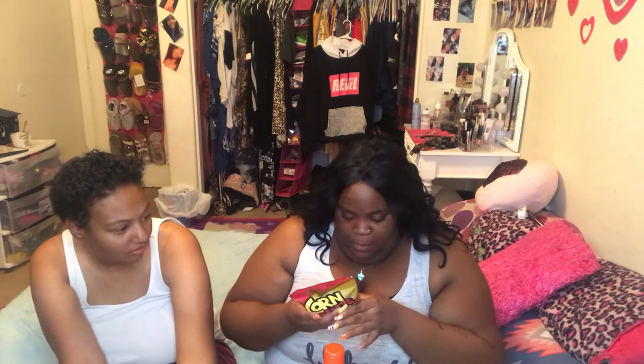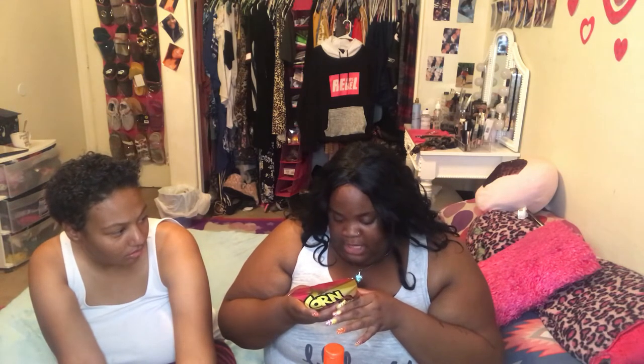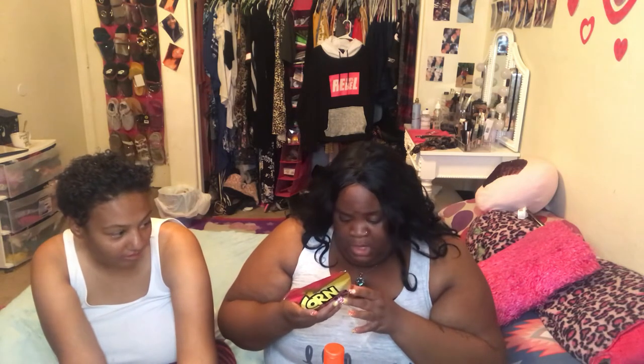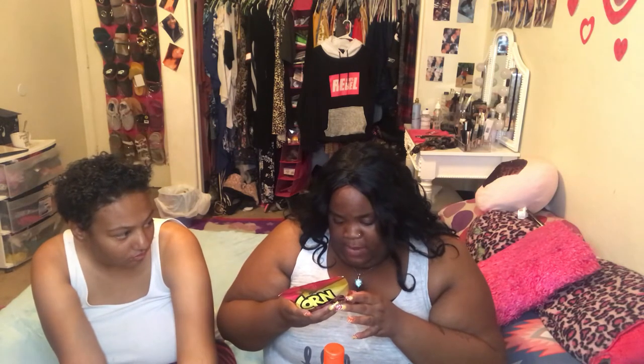I know this is technically not candy — the corn nuts. These are my favorite. They have barbecue, ranch, original, picante, and cheddar ones. My favorites are the barbecue. The ingredients are corn, corn oil, contains less than 2% of salt, spices, tomato powder, brown sugar, garlic powder, sodium, yeast extract, and malic acid. No peanuts — they're corn nuts, not peanuts.